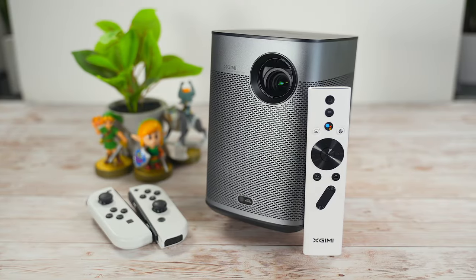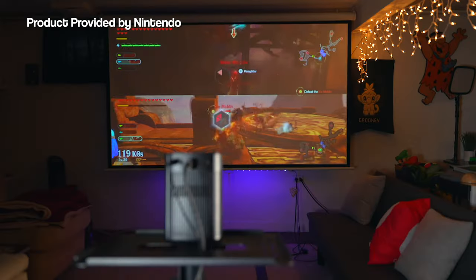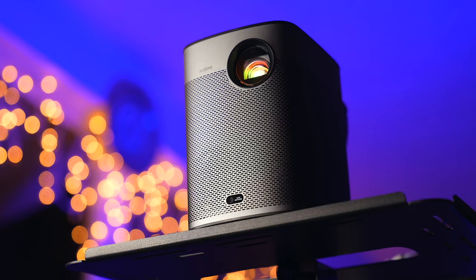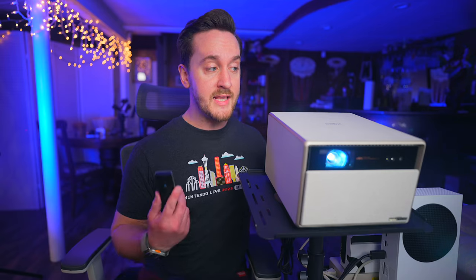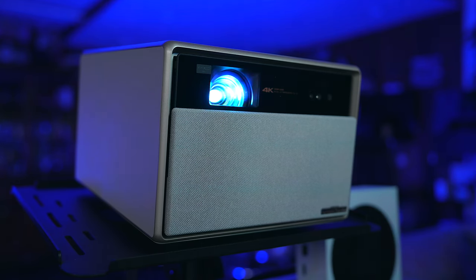A few months ago I reviewed the Jimmy Halo Plus portable projector and that thing took me by surprise. For its small size, it performed incredibly well, so when I got this opportunity to check out essentially the high-end version of it in the Horizon Ultra, I was very curious what it was capable of. To sum it all up, it did not disappoint.